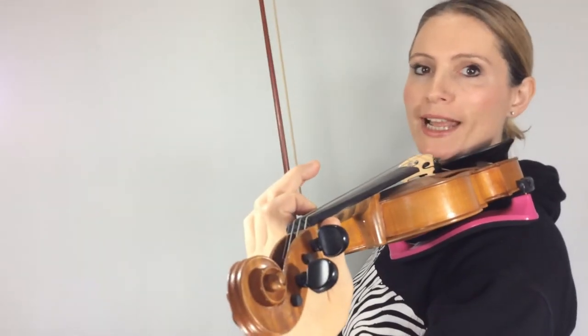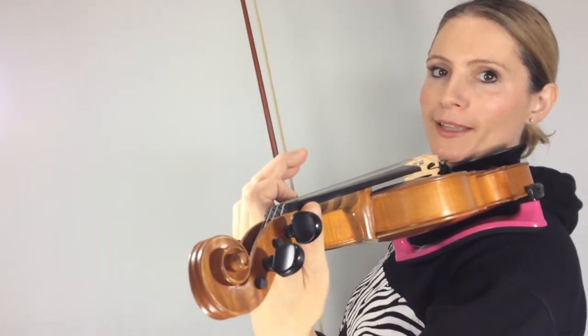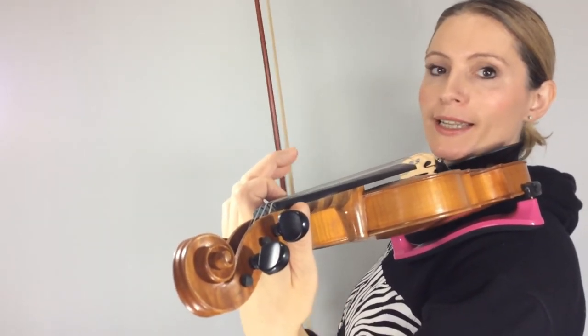So the first thing I'm going to do today is play the whole exercise. That way you can hear what it's going to sound like once you've completed it. Here is Push-Ups.